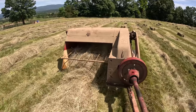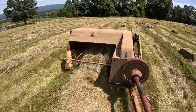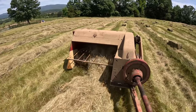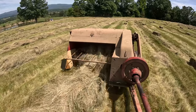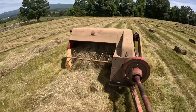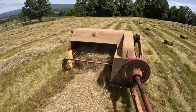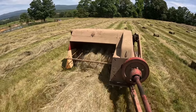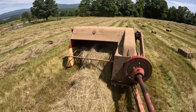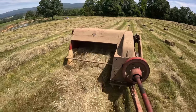I don't know if any of y'all have baled hay with a hydrostatic tractor before, but the ability to have infinite speeds and constantly speed up and slow down as the windrows change is really nice. It made it really easy to teach my wife how to run the baler, and not clutching and changing gears gave her one less thing to have to focus on.